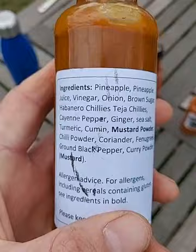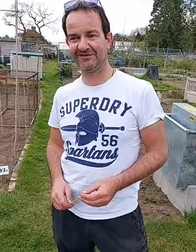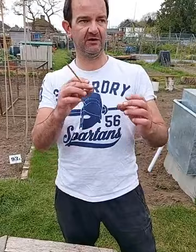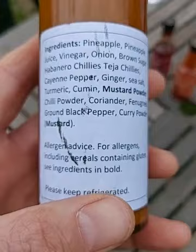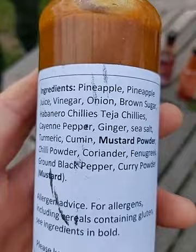This is the next one which I've been dying to try - a pineapple curry sauce. I like curry, so what's not to like! Ingredients: pineapple, pineapple juice, vinegar, onion, brown sugar, habanero chilies, Teja chilies - T-E-J-A. Teja chilies are an Indian peppery style chili, very popular in India, dried and used in a lot of the cooking there. Also cayenne pepper, ginger, sea salt, turmeric, cumin, mustard powder, chili powder, coriander, fenugreek, black pepper, curry powder, and mustard. I'm looking forward to this.